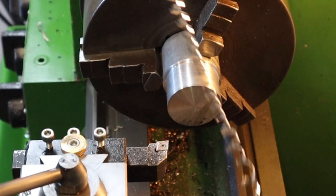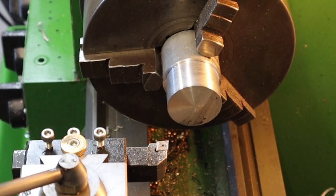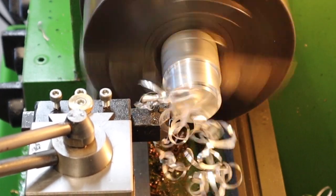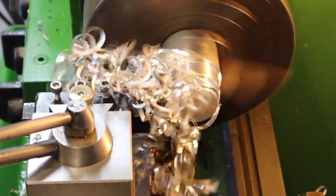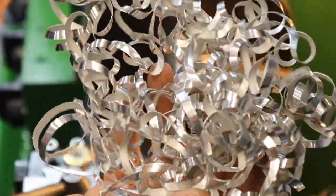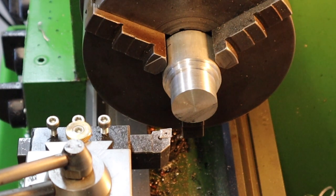At 5mm it cuts through that aluminium really easily but just bunches up a lot. Let's try 7mm. At 7mm still not breaking any chips but it seems to eat that up really easily. Given how easy it's taking that material off, I'm going to go straight in for a 10mm depth of cut and see how that goes.